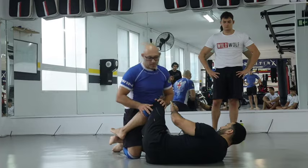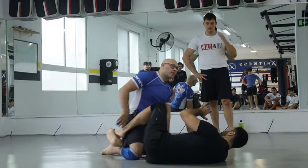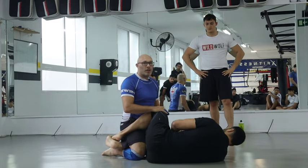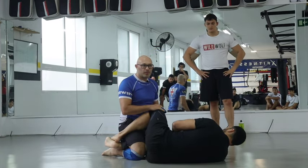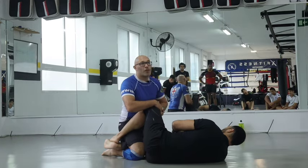So this is my first problem: this knee. Normally, if he crosses his feet and pinches his knees together, it's a bigger problem. I have to look at trying to beat this knee shield. The first thing we're going to look at is super easy.